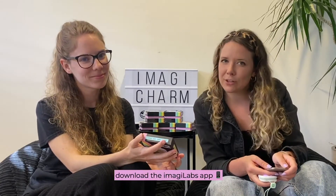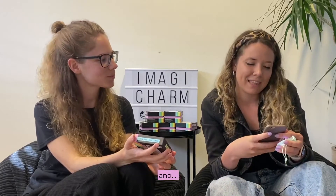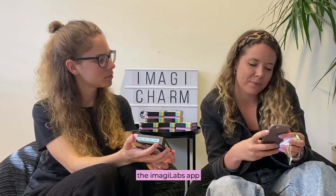Maybe we can find the answer if we go back to the instructions. So the first step: download the Imagilabs app. I've got my phone ready and the Imagilabs app is right here.